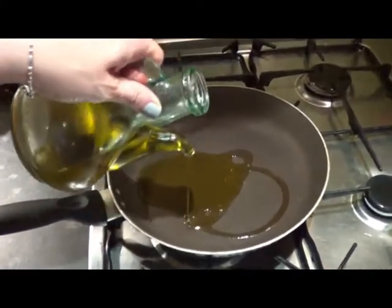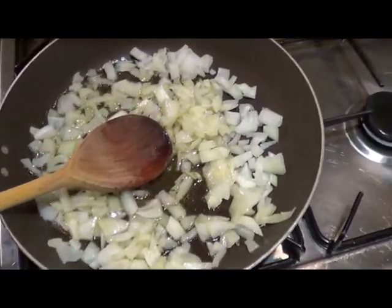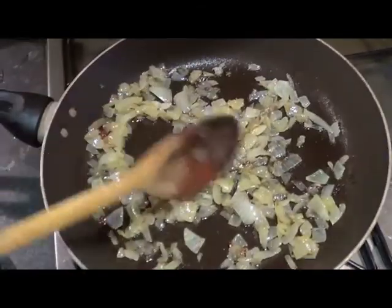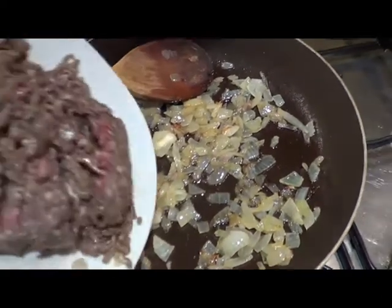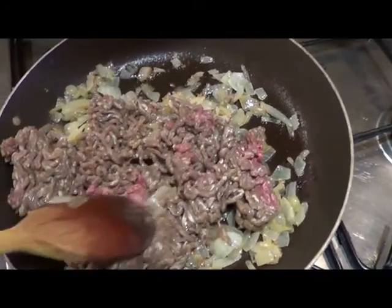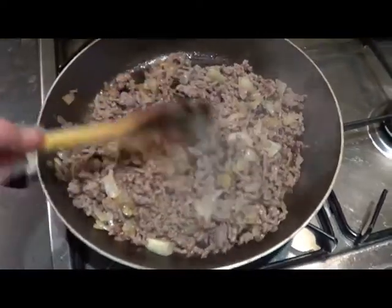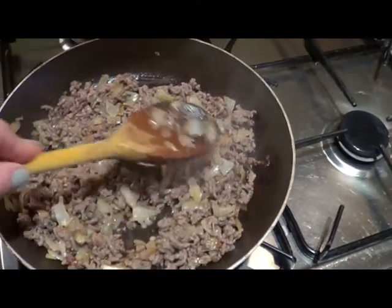In a large pan, heat the oil. Add onions and sauté chopped onions over medium-high heat until softened — it will take about 5 to 6 minutes. After that, add ground beef or turkey and break up the meat into small pieces, cooking until brown.